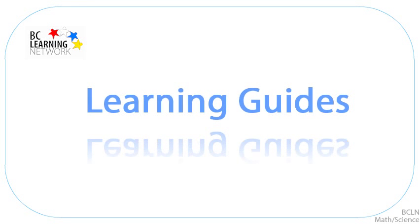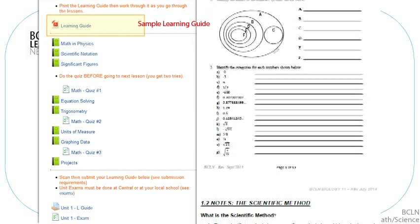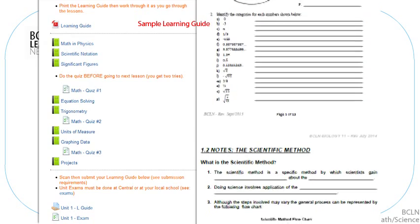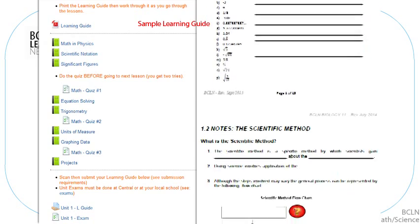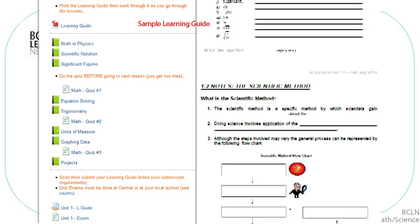Your learning guides are a very important component of your learning within this course. To be smart about it, you carefully consider each question and answer it as if this is your own personal note package — your own personal learning guide. Your learning guides will be checked by your teacher and will be used as part of your final grade, but the real value is how they'll help you organize your learning.